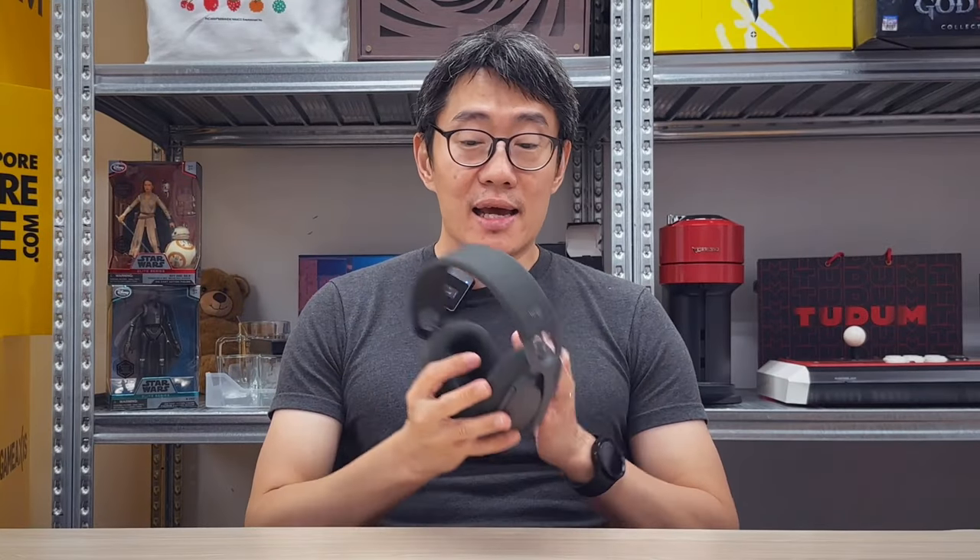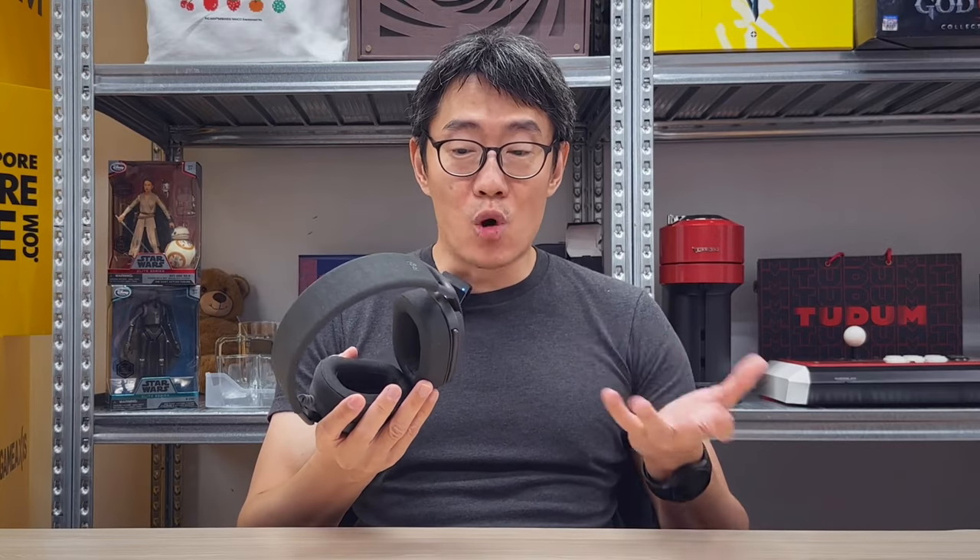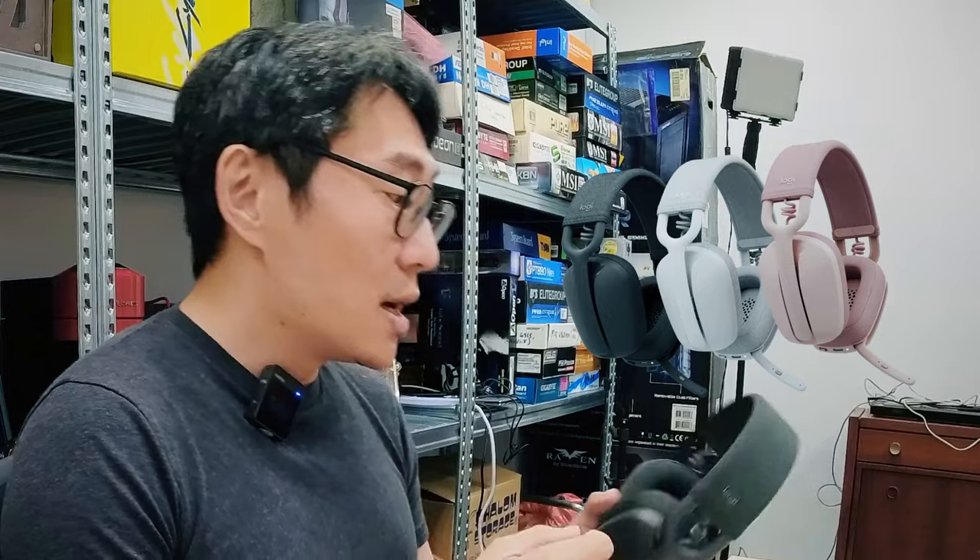The Logitech Zone Vibe Wireless ticks quite a lot of the boxes it sets out to. As a communications headset, it works well — voice is clear, it's super lightweight, very comfortable, looks sleek and modern, even comes in pink. The only real issue is noise isolation. If noise is a big concern for you, the Zone Vibe Wireless probably won't be the headset you choose.